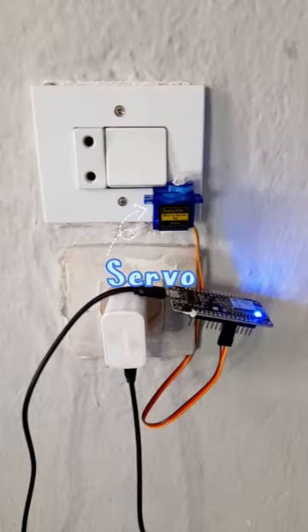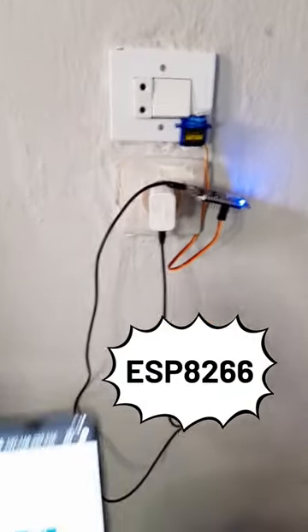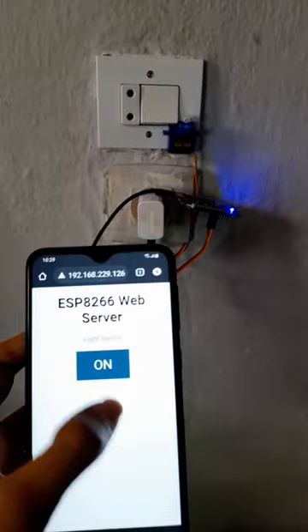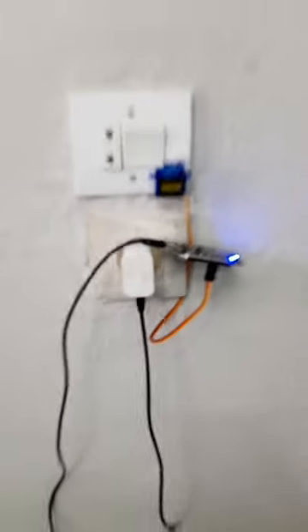This project is one of my best, because it's really simple and effective. It's a servo motor that is connected to the ESP8266, so that we can control it to turn on the lights. When I press this button, the lights turn on using the servo motor.